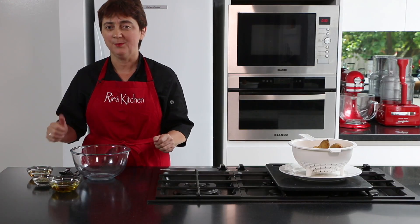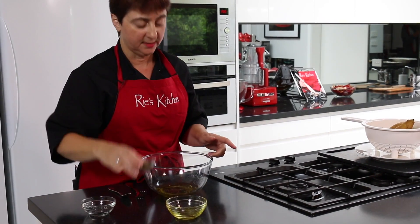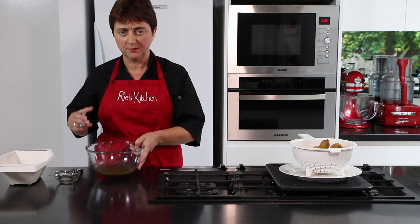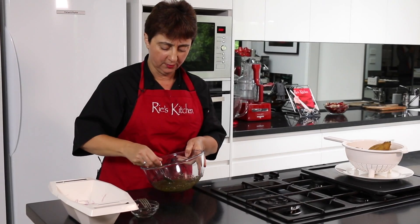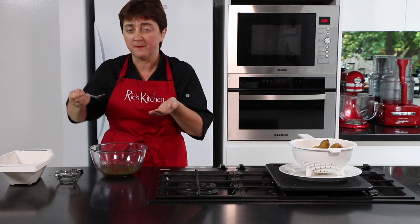Now we need to make up our vinaigrette — oil, vinegar and mixed herbs. Give it a mix. It's important to taste our vinaigrette and make sure we've got the right balance between the vinegar and the oil. That's good.